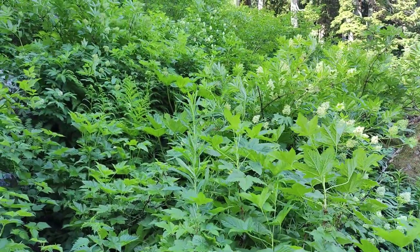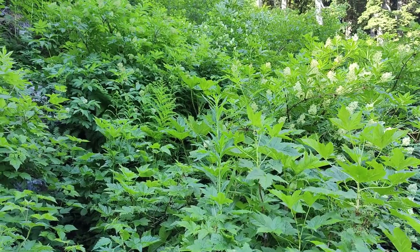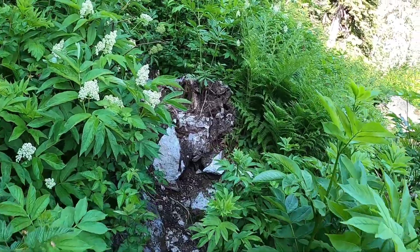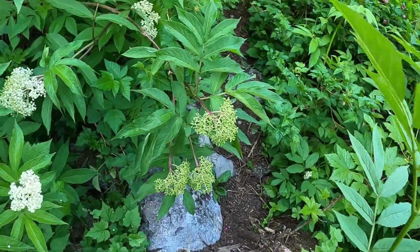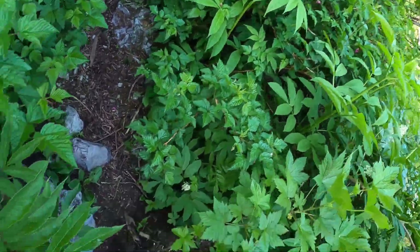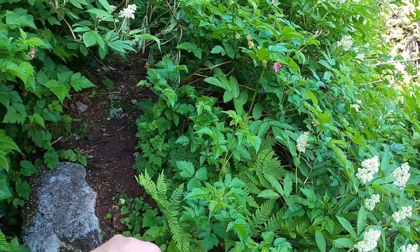We're not sure, but that plant up there with those yellow flowers — we don't know if it's poison sumac or not. We've been hiking through it. I'm just going to capture this going through here. This trail... I got my foot on a root down there. I'm trying not to touch these plants because I don't know if they're poisonous or not.